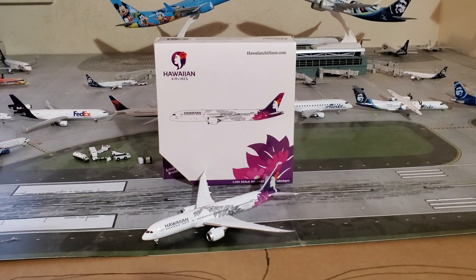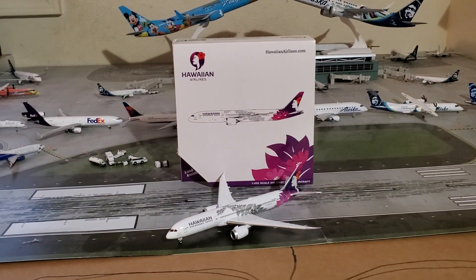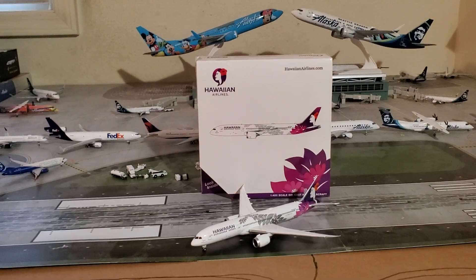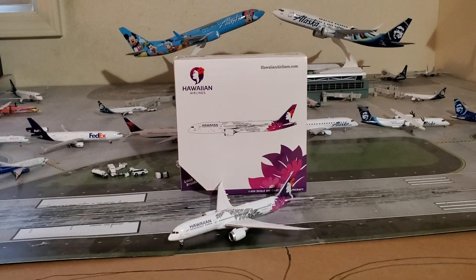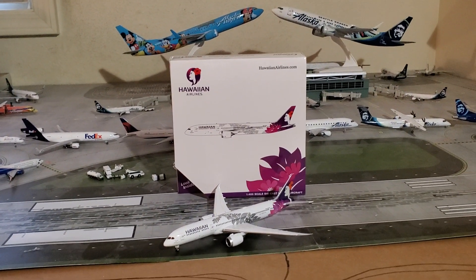This concludes the unboxing of one of my new favorite models. Fun fact: this is my very first 787 in the 1:400 scale — I have some Herpa 787s but that's really it. I hope you enjoyed it. If you haven't already, please like and subscribe to Ron Aviation and hit that notification bell to be alerted of all new Ron Aviation videos. Thanks for watching, and I'll see you whenever I decide to upload a video. Bye!